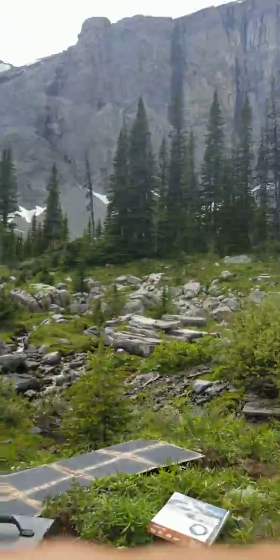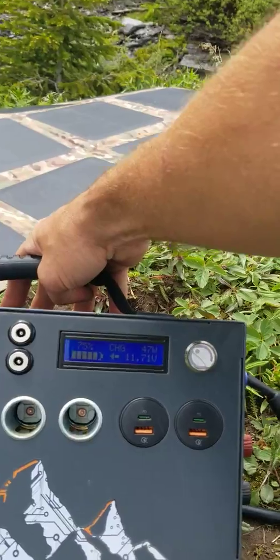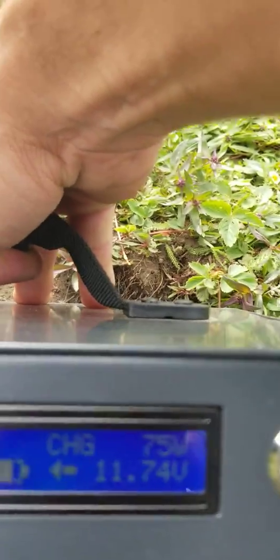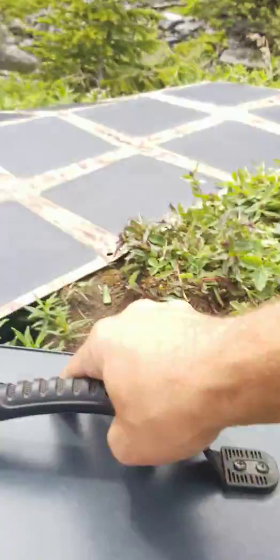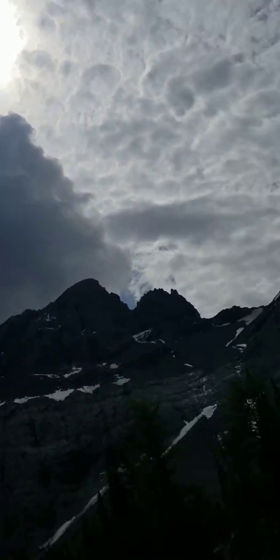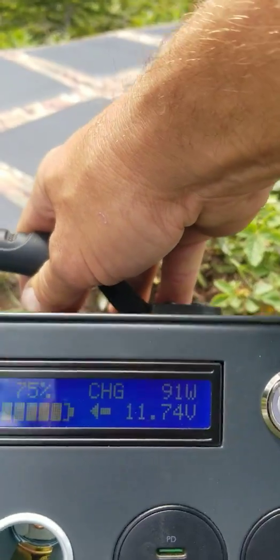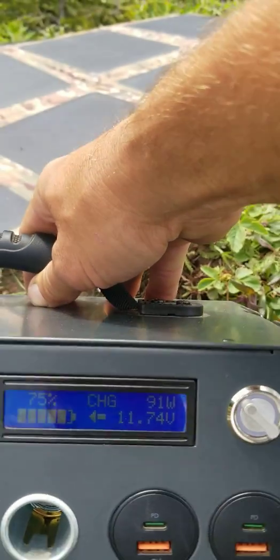I'm just going to take the camera and we'll get a quick idea. Again, we have less than ideal conditions right now. We've got 75 watts going in. The sun is behind clouds — so not the best conditions. We just had 102 watts there. But it gives you a really good idea.